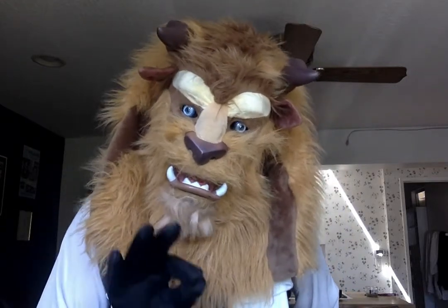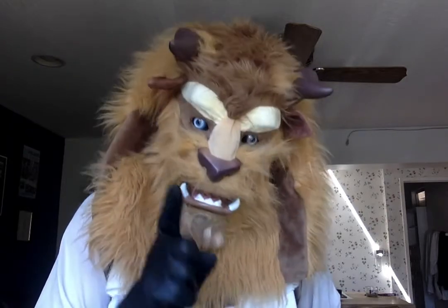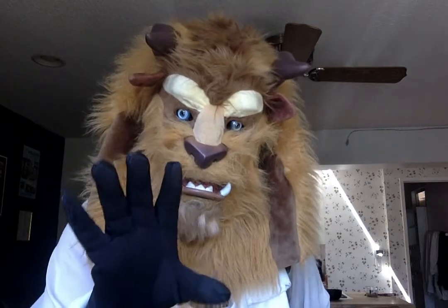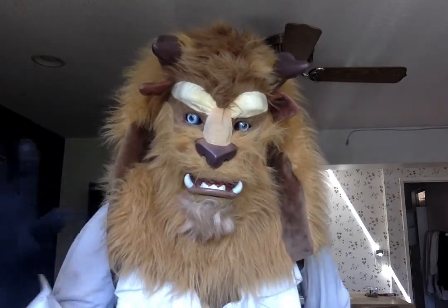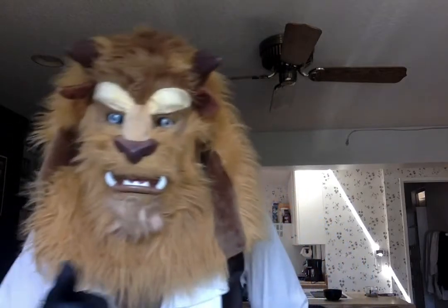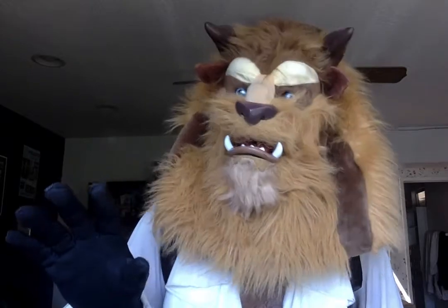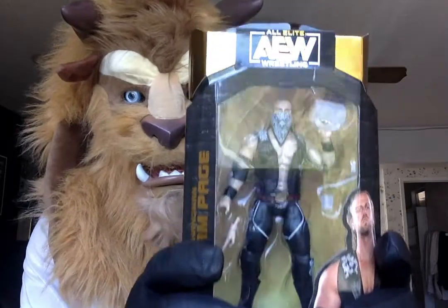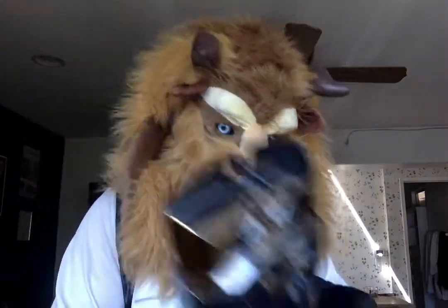Unfortunately, I don't quite know how to tell you this, but we've come to the last video of the AEW Unrivaled Series 5 Extravaganza. It had to happen eventually, but today appears to be that day — unless I eventually decide to do a Jon Moxley unboxing video, but I'm not sure if that's going to happen. Regardless, we're going out with a bang with Hangman Adam Page, one of my favourite upstarts of the current AEW roster.